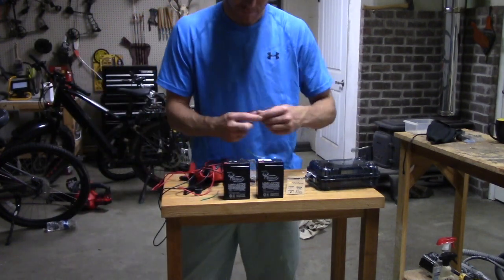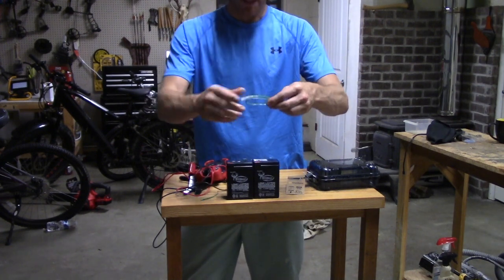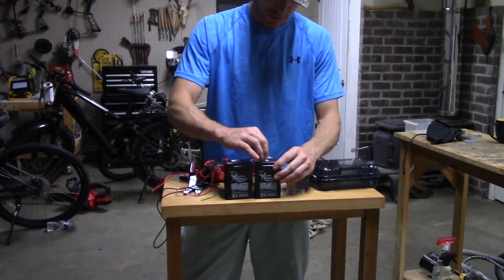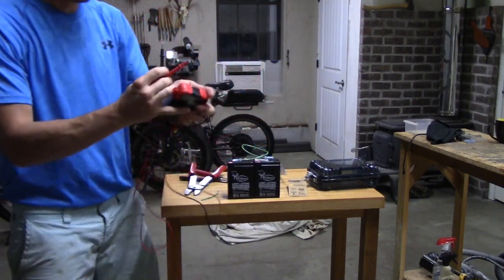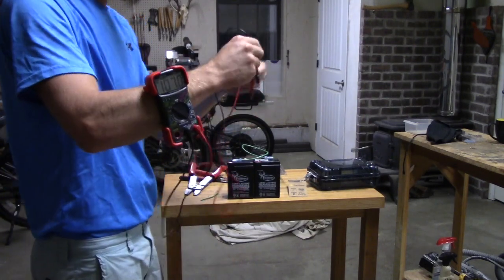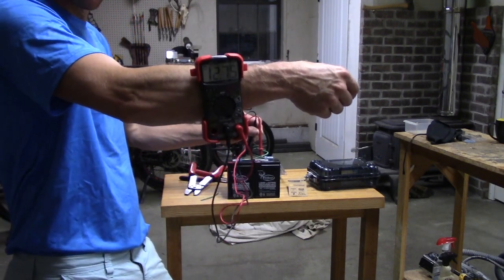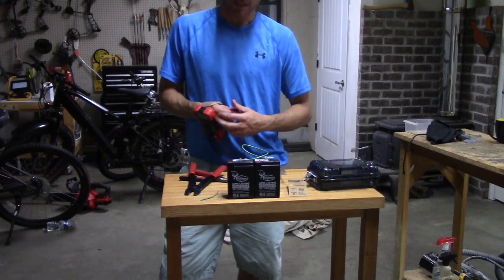So two 6-volt batteries — we're going to connect them. We're going to make this little loop with our wire like that. We're going to connect the positive of one battery to the negative of the other battery. Then we're going to take our multimeter and hold it on the terminals — negative terminal of one battery, positive terminal of the other battery — and it should read about 12 volts. As simple as that, that little battery setup will last you a long time out in the woods.